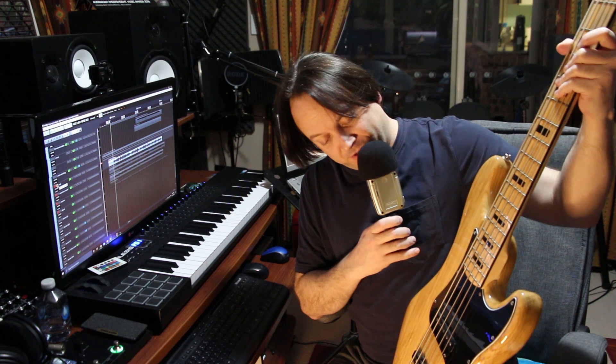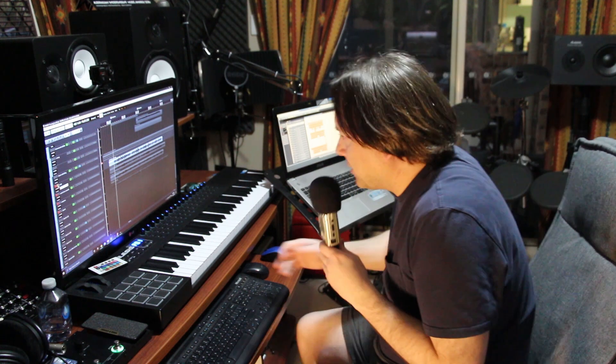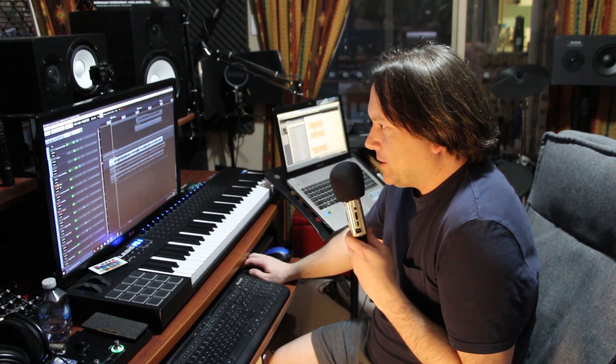I haven't done a whole lot to make any of them in particular sound perfect — just enough to figure out which one I like the best. I didn't show you before the actual bass I was using. It's a Fender bass five-string copy, and everything was coming out of that neck pickup. I wasn't using both pickups, just a single coil neck pickup sound. So let's go through some of these tracks.